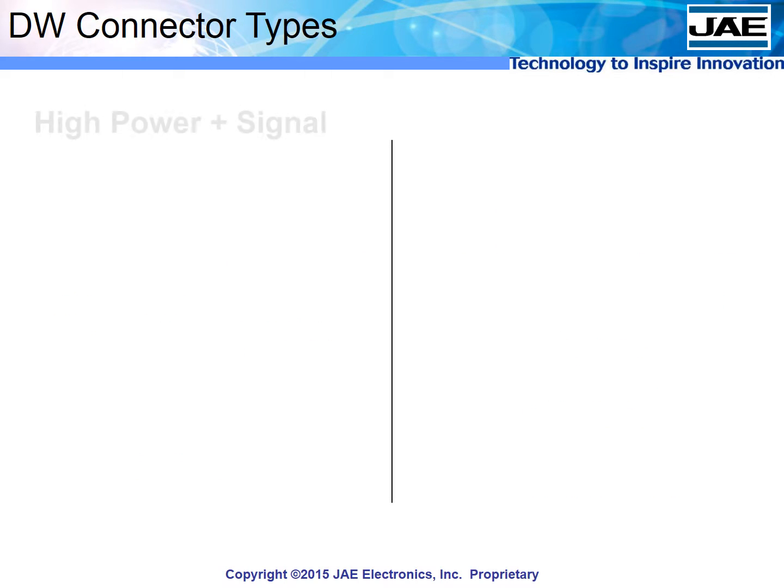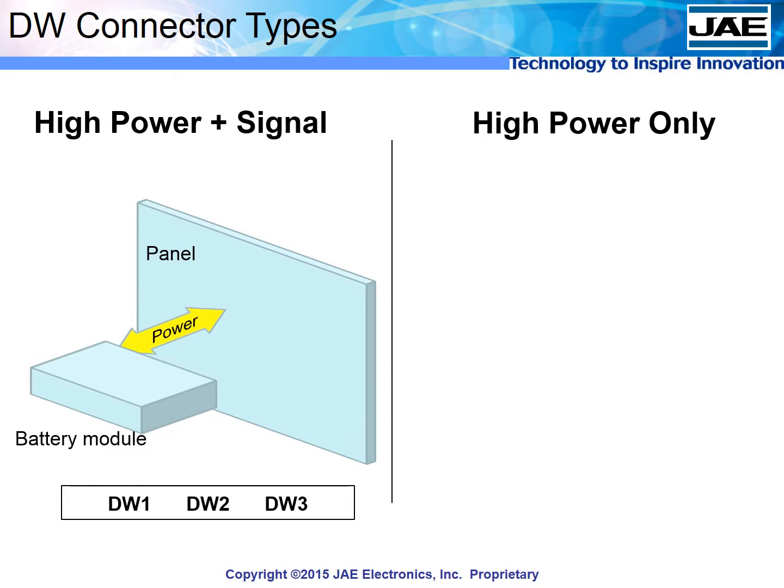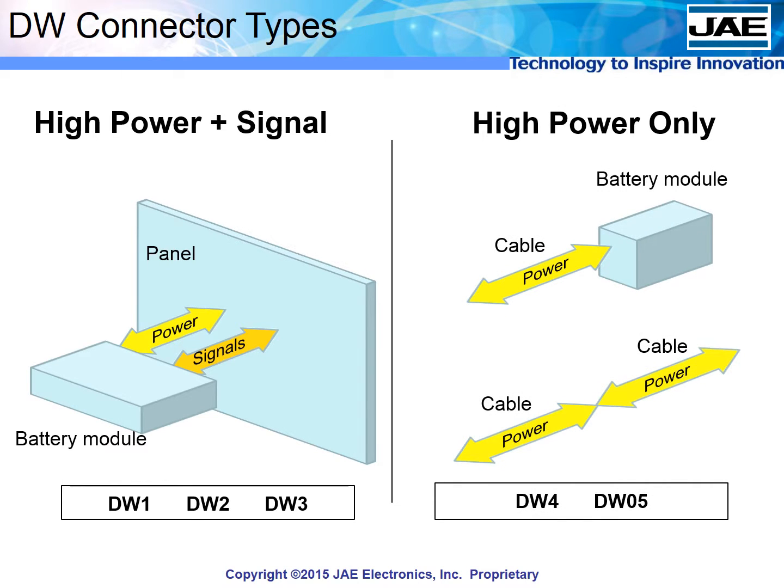JAE has created two categories of battery connectors. The DW1, 2, and 3 are hybrid type connectors that have both contacts for high power and for signals — these are for rack and panel implementation. The DW4 and DW05 carry high power only to simplify applications that don't require signals, and are for cable-to-cable and cable-to-module configurations.